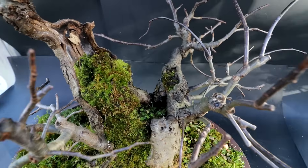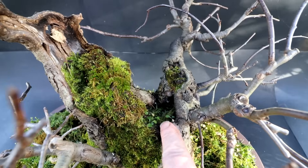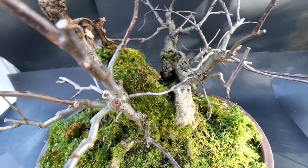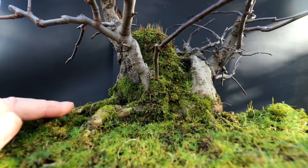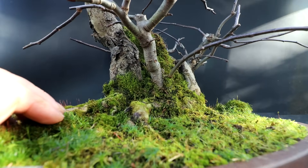I've left all this organic matter in the middle, hoping roots develop into that soil or organic matter. You can see in some areas where it's rotted away that it's starting to heal around that area. Yeah, an interesting tree. The root base is quite nice on it. I will be repotting it this spring just to change the soil and sort out the roots.